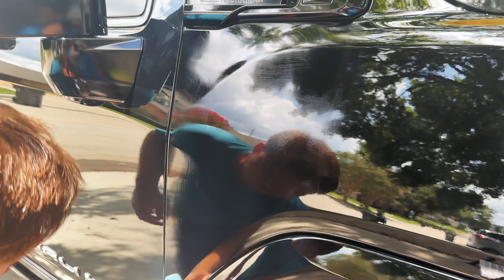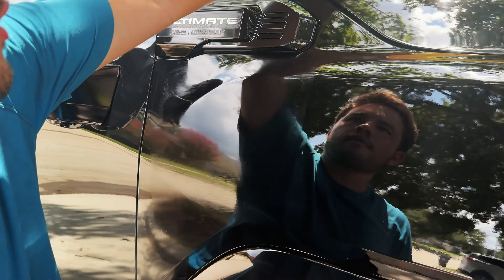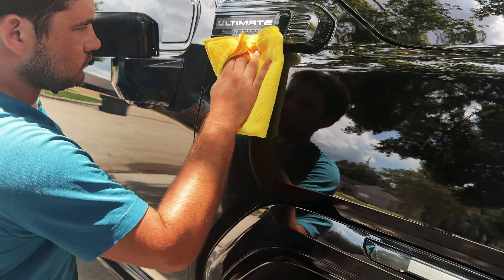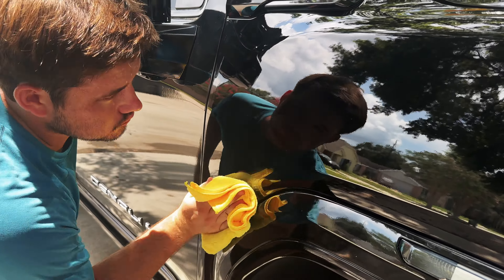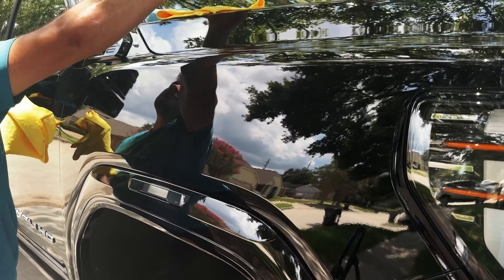Tyler's ceramic coating this section right now. We're applying it, and then you want to make sure you wipe it off before it fully dries — otherwise it's going to crystallize. So you wipe off the material and it'll leave you with this deep gloss black finish.